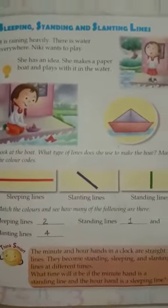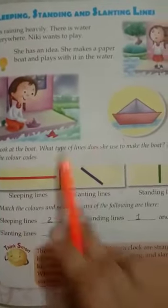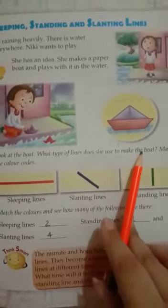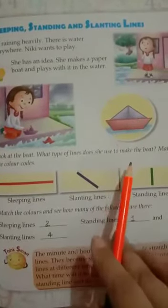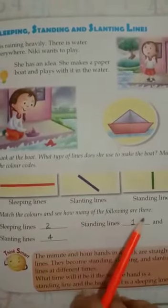Now come to the next page — sleeping, standing, and slanting lines. I also taught you about sleeping, standing, and slanting lines. What type of lines did she use to make the boat? Watch the color codes. This is Nikki's boat. Sleeping lines are shown in red, slanting lines in blue, and standing lines in green. Match the colors and see how many of each type are there.